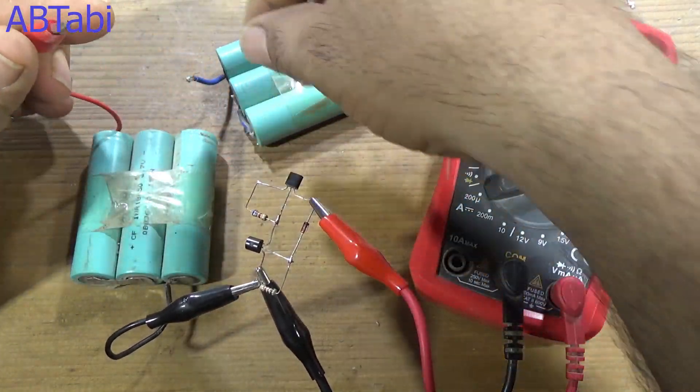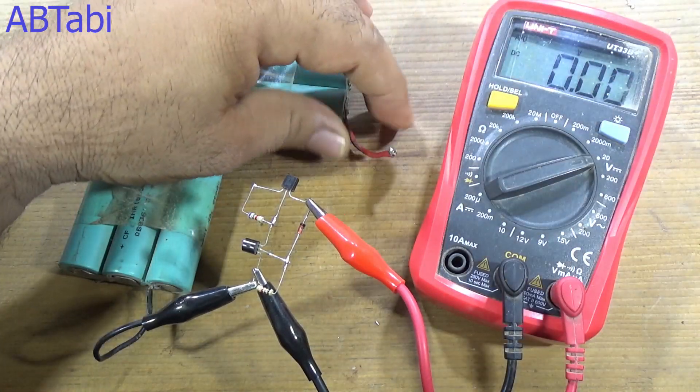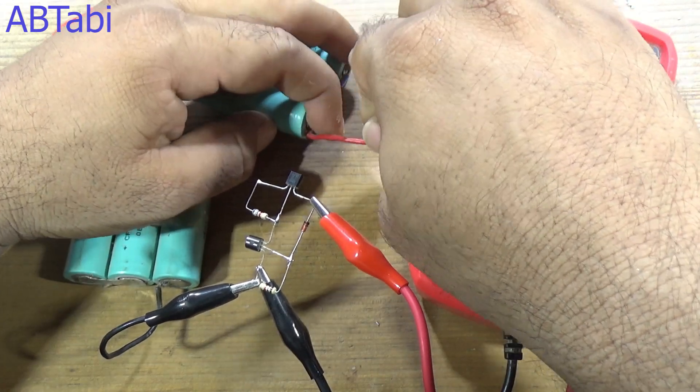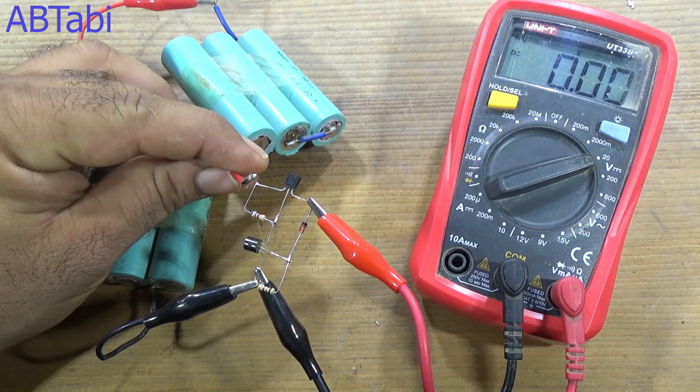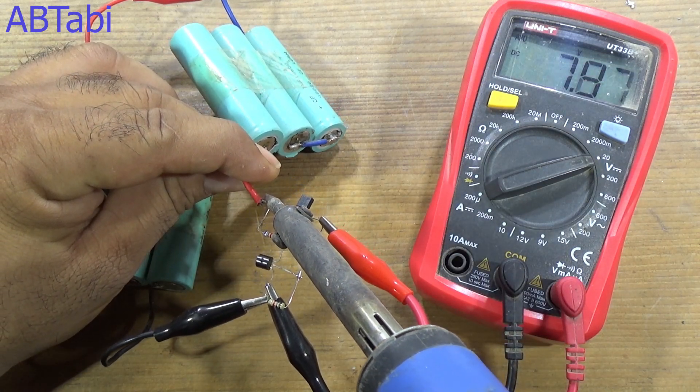As you can see, input is 12 volts and output is 8 volts. After connecting another 12-volt battery, the main input voltage is 24 volts and the output voltage remains stable at 8 volts.